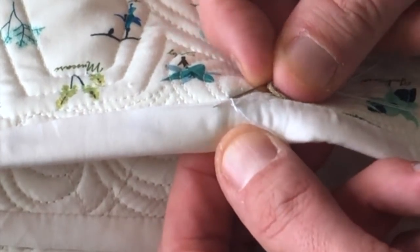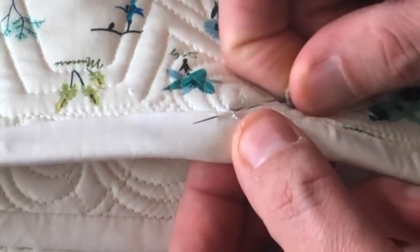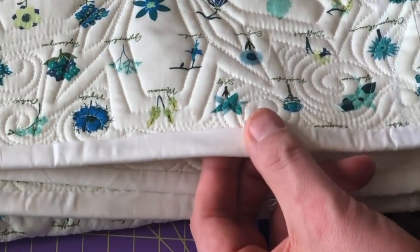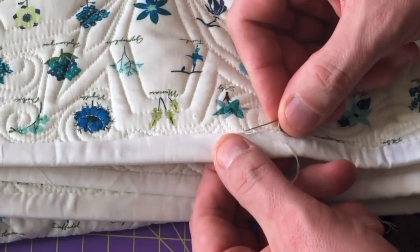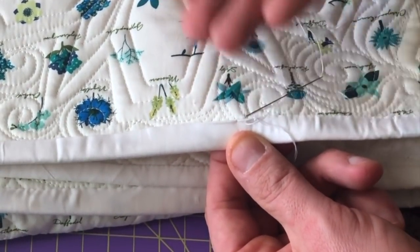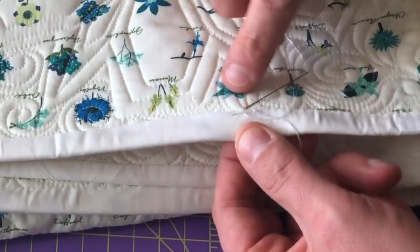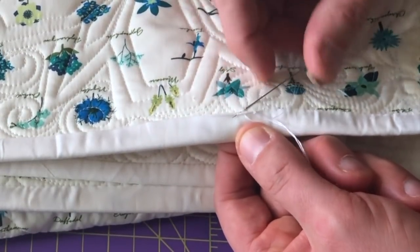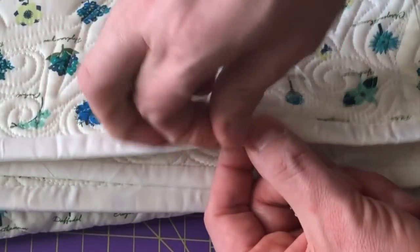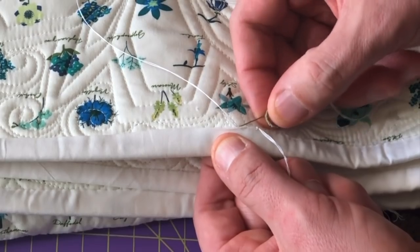You want to catch the lip of this binding and go about five millimeters, then just go through. I'm using the same color thread as my binding just in case, so those stitches don't show. I'm starting right behind where the binding is on the back of the quilt, then catching the lip of the binding. The idea is to catch right on the edge of the lip and get a little bit of the fabric underneath so you don't see the stitches at all. But I'm a 95 percenter, so I'm cool if a little bit of the stitch shows.